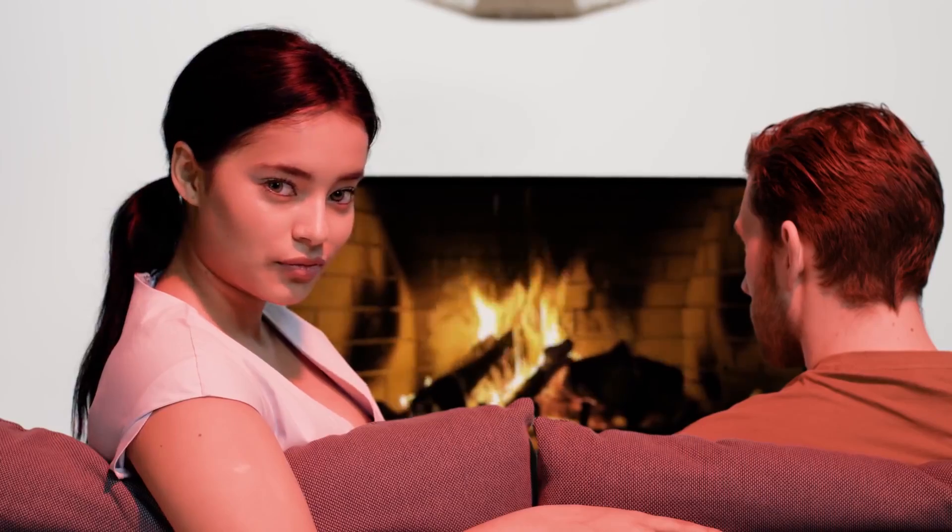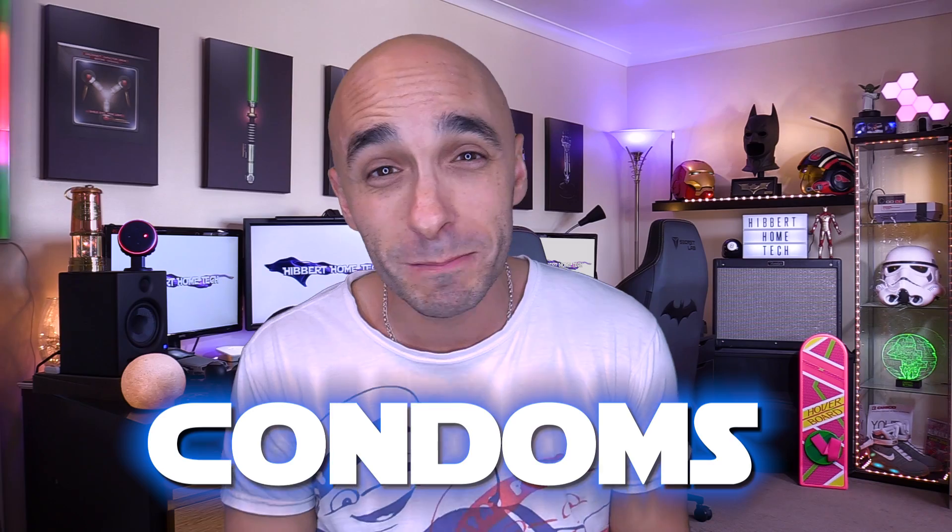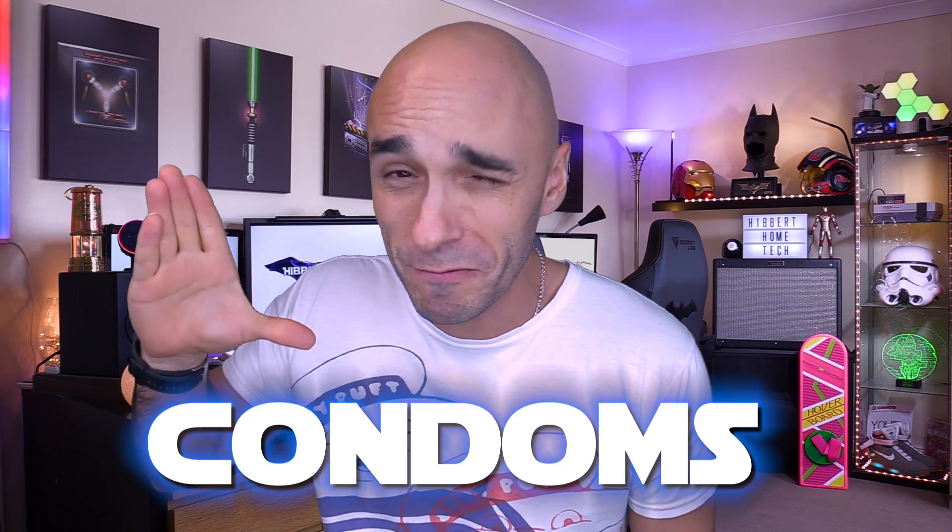Absolutely brilliant! But worse than that, she's also programmed the button so that if you hold it down, it makes coffee. So when she gets up in the morning, all bleary-eyed and half asleep, instead of getting her coffee fix, she accidentally double taps — condoms everywhere! Absolutely ridiculous!